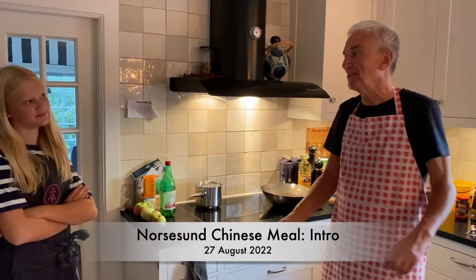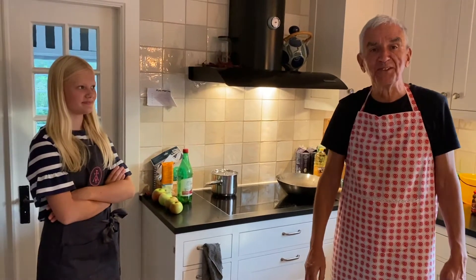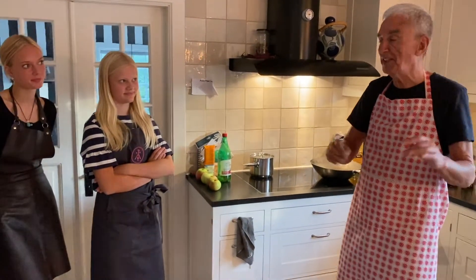I'm Janko and I'm here in Nostosund in Sweden and we're going to have a Chinese meal tonight.